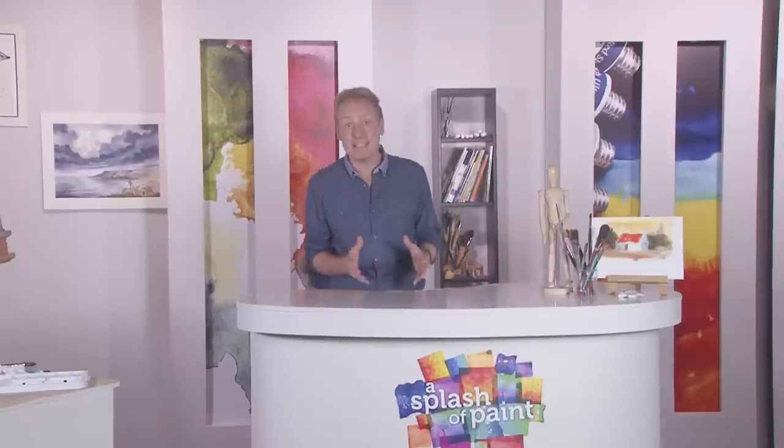Hello and welcome to A Splash of Paint — 60 colourful minutes of artistic inspiration brought to you in association with the SAA, Society for All Artists. Sit back and enjoy some of the latest creative tips and techniques from a selection of today's most popular leading artists. Let's take a look at some of the artistic treats coming up on today's programme.